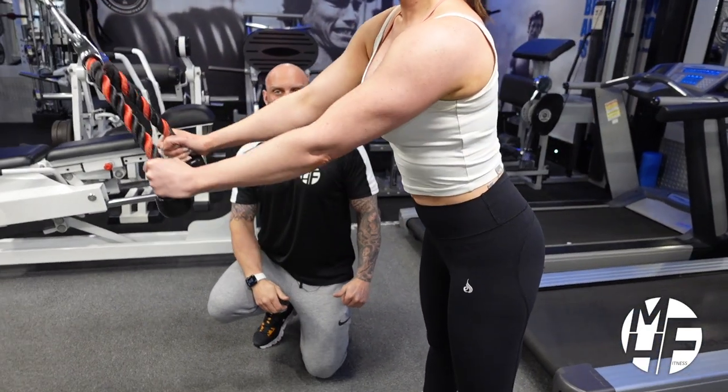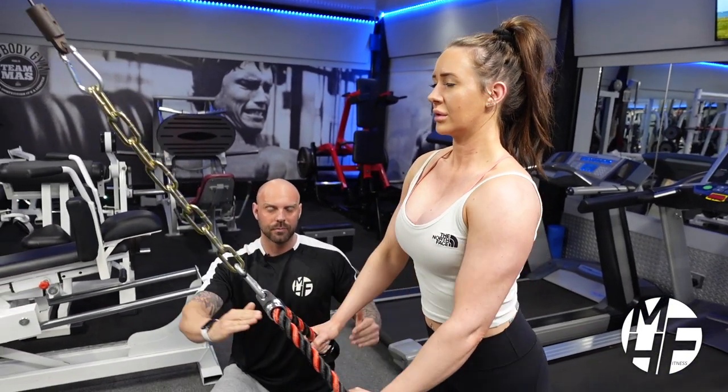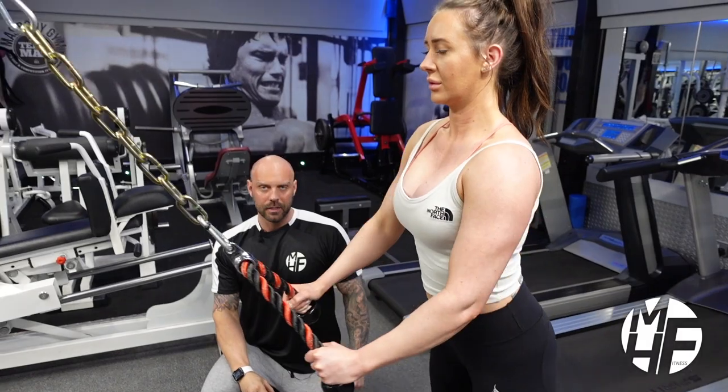Note the breathing as well — at contraction she's breathing out. As she goes down and comes back up she's pushing out the breath, and this is really emphasizing the target muscle area.